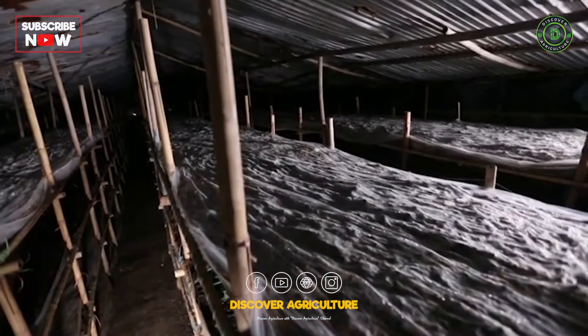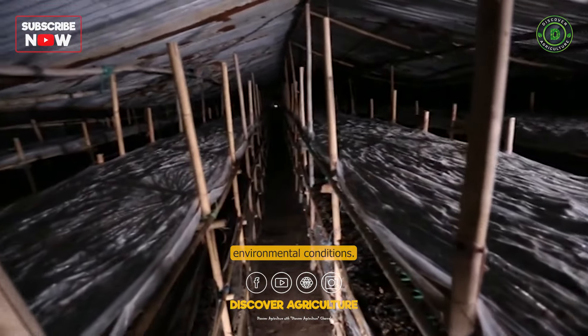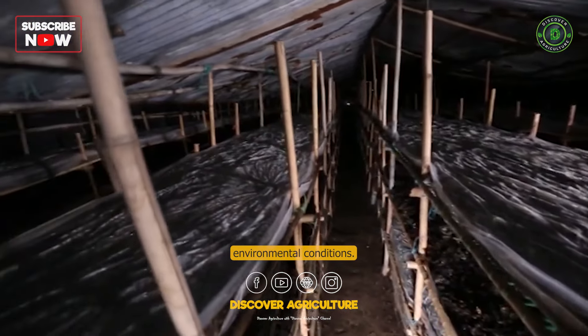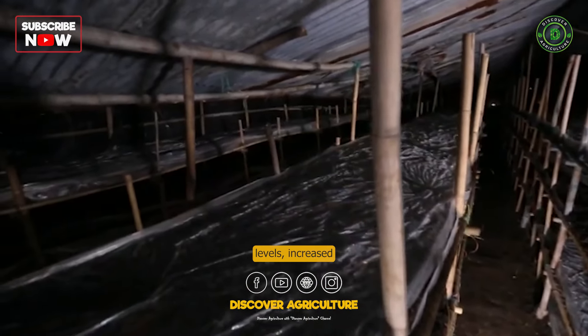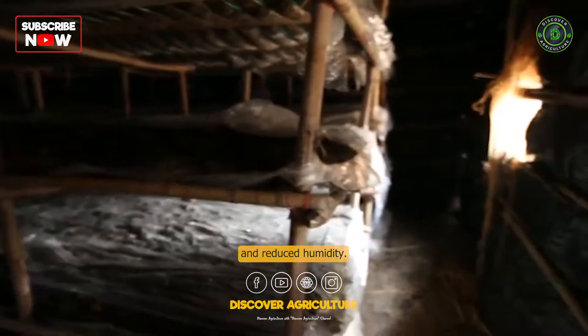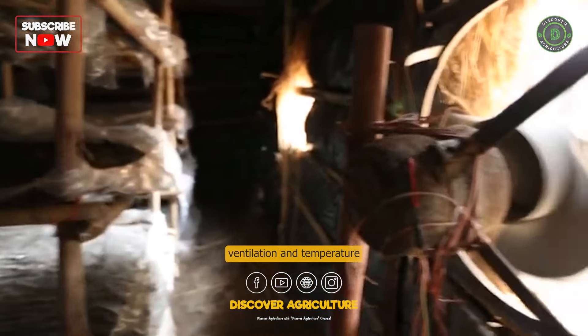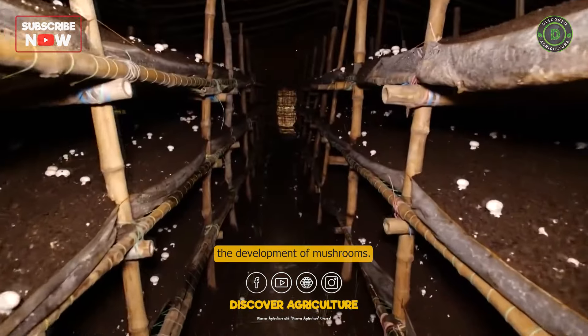The trays with the casing layer are transferred to a fruiting room with appropriate environmental conditions. These conditions include lower carbon dioxide levels, increased fresh air exchange, and reduced humidity. Maintaining proper ventilation and temperature in the fruiting room encourages the development of mushrooms.